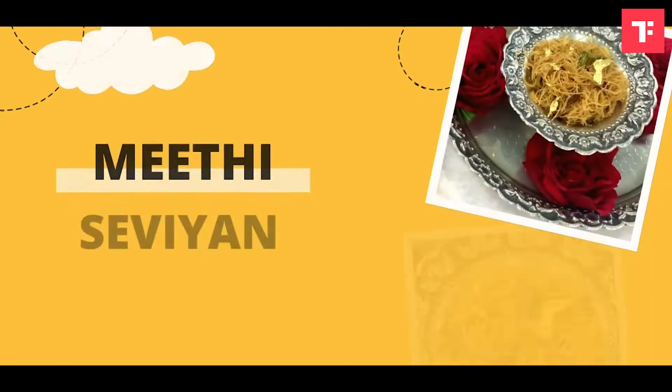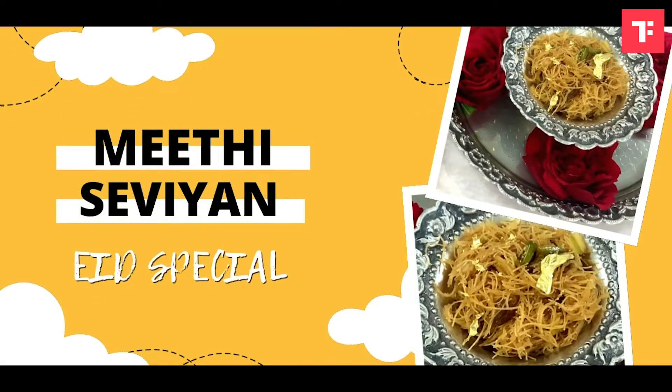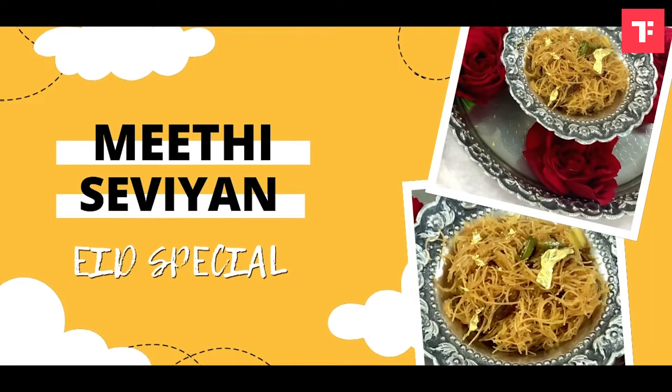Hello everyone, my name is Chef Zarag and today we are going to learn how to make meaty sevaiya. Meaty sevaiya is a delicacy which can be enjoyed during Eid and any festivals. So, let's make meaty sevaiya.